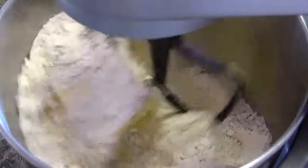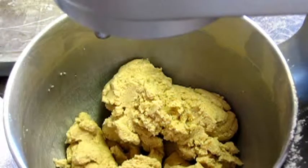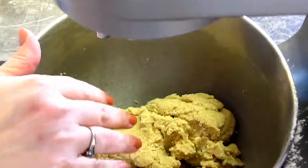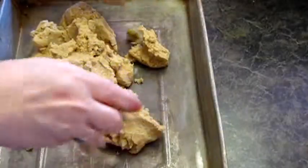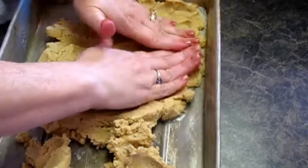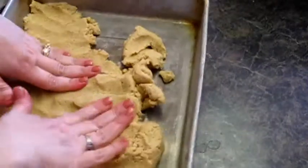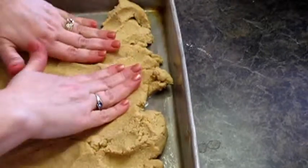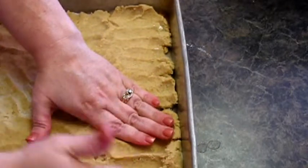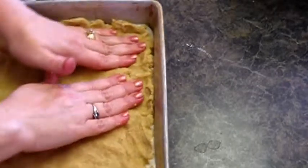We've got our shortbread dough all mixed up and what we're going to do is press this into the bottom of a 9 by 13 cake pan. Just press it down with your fingers — I've already sprayed this pan with some non-stick spray. We're going to put this in a 350 degree oven for 15 minutes.